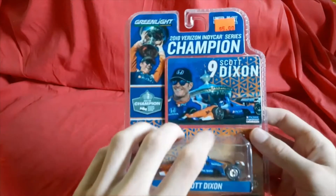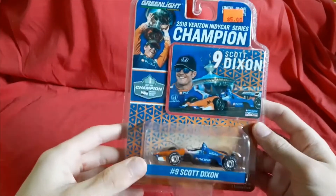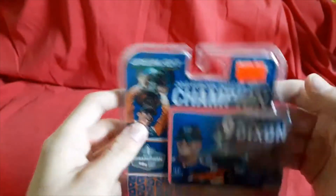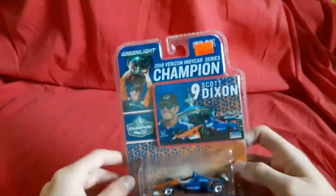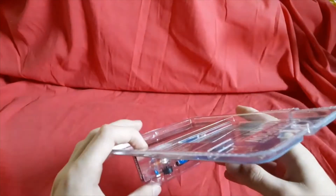I actually made a video about it — just a montage of some of the cars that were there. Anyway, while at the gift shop I found this: it was the 2018 champion Scott Dixon die-cast. Normally these are nine dollars, but I found this for five bucks, so might as well get it. I like Scott Dixon and the car is cool enough, so I decided to pick this up.